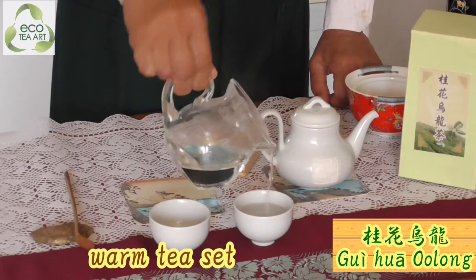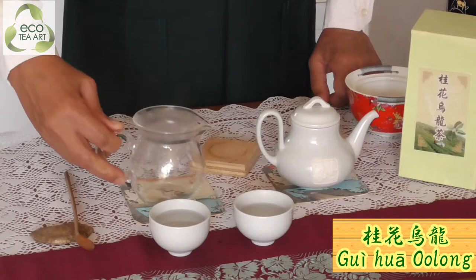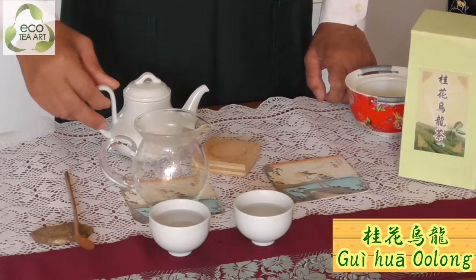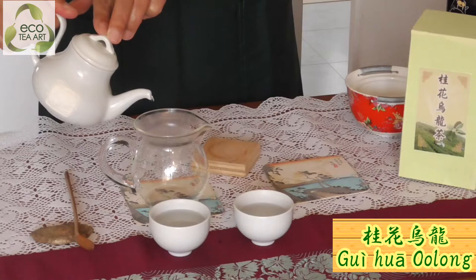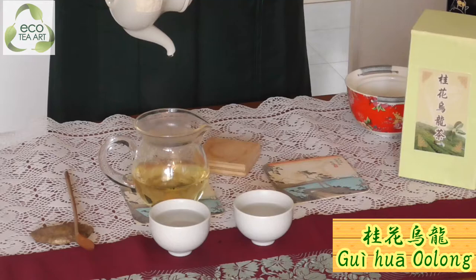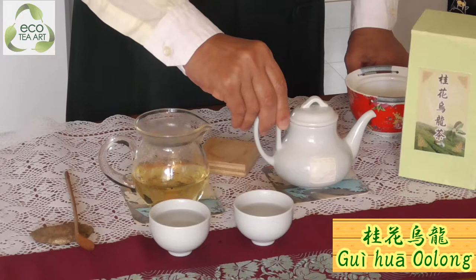Usually we need to warm everything. And for osmanthus, you need to — because the hot water makes everything warm. After you warm everything, the aroma of osmanthus will make you happy, all the way during you brew tea — first time, second time, third time, all the way. You can feel a very, very good aroma of osmanthus.